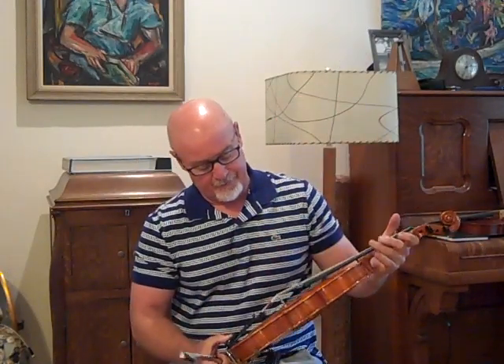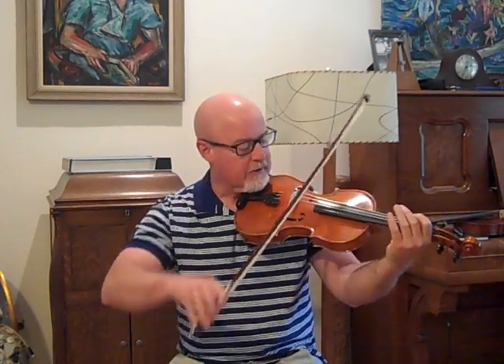This one has Pirastro Tonica strings in medium-low action, per his request.